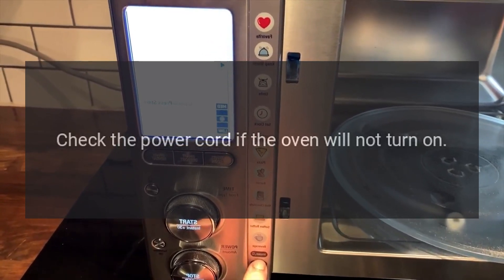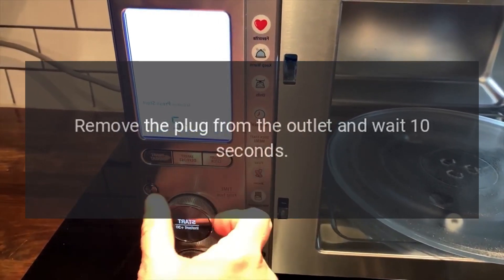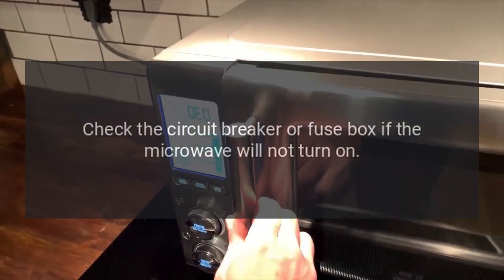If the oven will not turn on, it may not be plugged in securely. Remove the plug from the outlet and wait 10 seconds, then plug the cord back into the wall outlet.